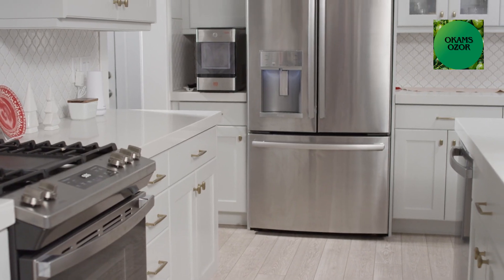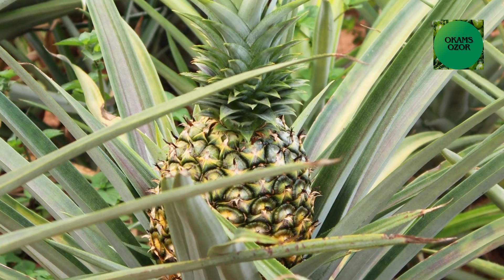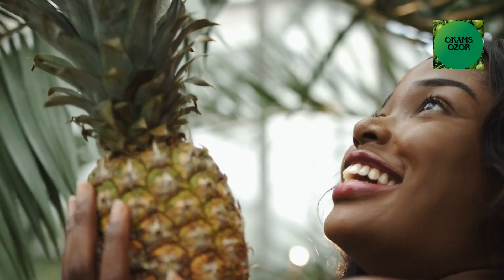Your pineapple-infused vodka is ready. Store it in the refrigerator to maintain freshness. Take 5 ml a day — you can take 2.5 ml in the morning and 2.5 ml at night. Please do not overdose.